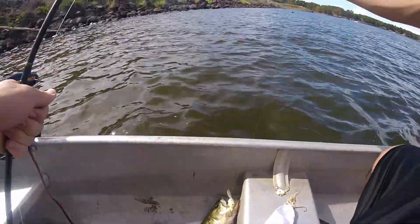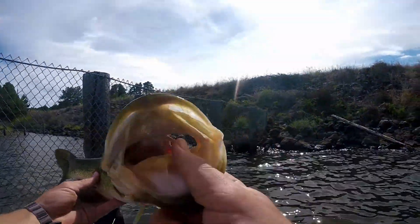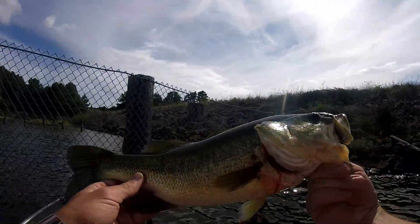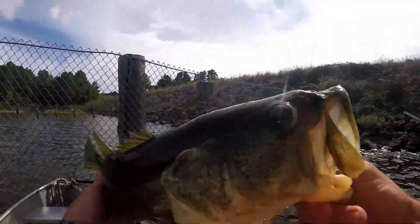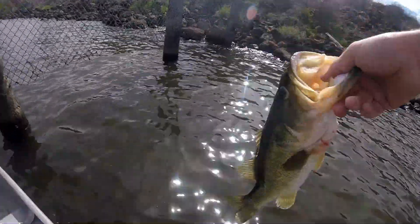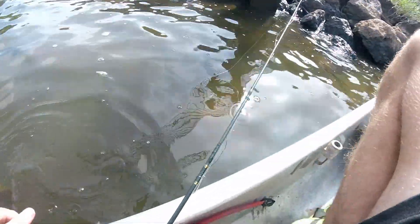Catch one there almost every time. You're bleeding a lot — why is that? A nice bass finally. Took me a long time to get a hold of one, but I got him on the crankbait. He looks good. Let's get him back in the water, he's got some bleeding going on.